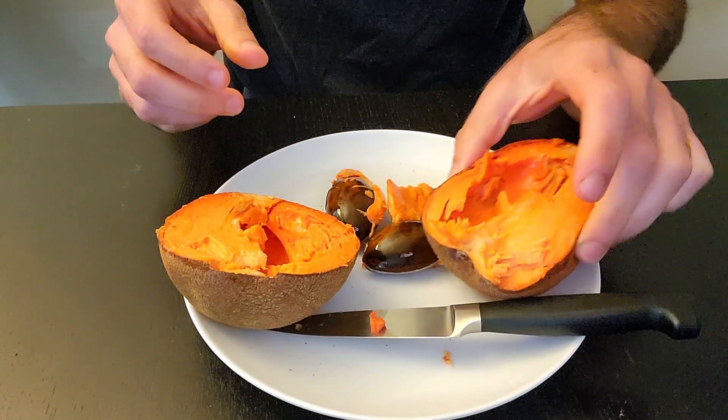Let's give it a taste. Mmm, sweet — definitely similar to cooked sweet potato or pumpkin. It has fibers kind of similar to a sweet potato, and a really nice orange color. It definitely has its own unique flavor though — it's almost almond-y, it has a lot of almond notes.